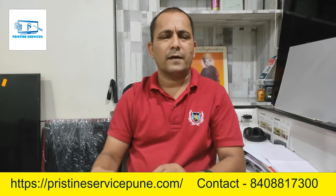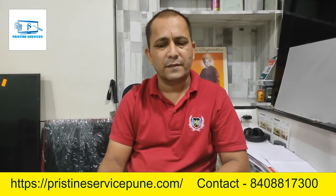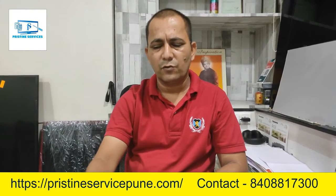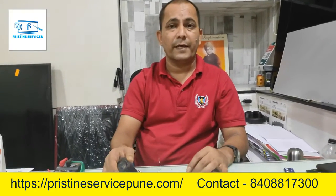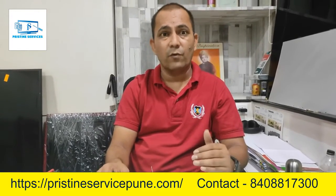Hi guys, hello. I've brought some different topics on the Prishtine Service Center. Today's topic is generally speaking technical — many people have found issues with TV sound. They don't know exactly if their sound is bad or if there is any issue in the board.